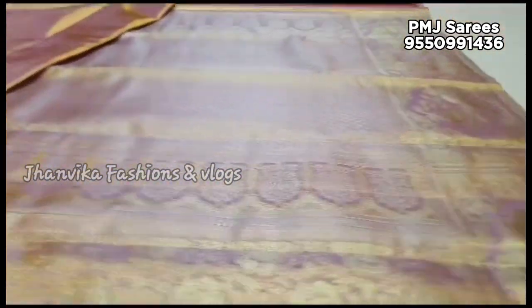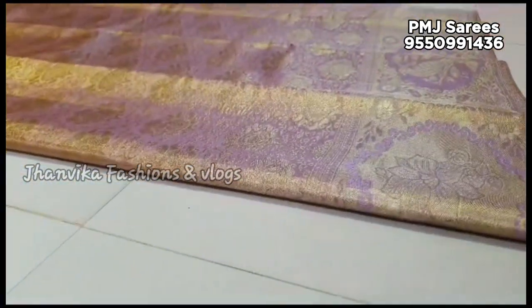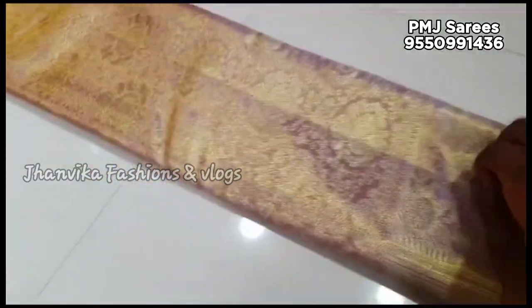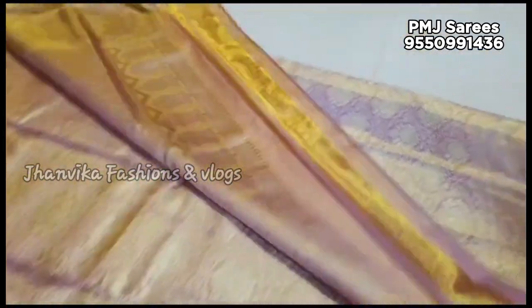Here you can see the color combinations. These are long colors. The color combinations of different colors have different colors as well. In the video,